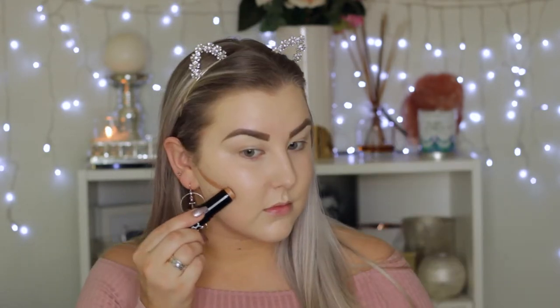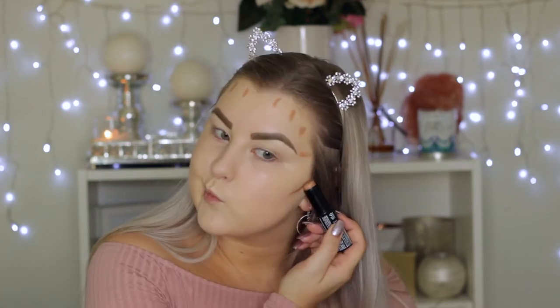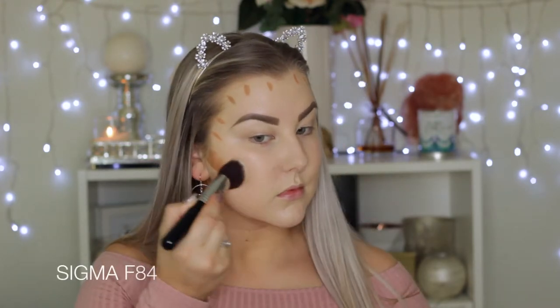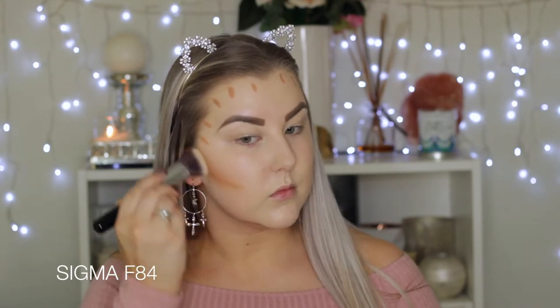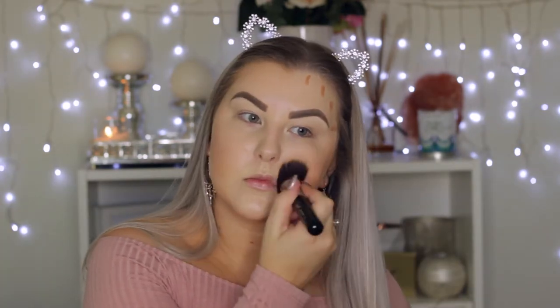Then I'm going in with the NYX foundation stick — I think it's the Shea Caramel 2 cream contour. I'm just underlining my cheekbones and then going around my temples, my hairline, down my nose, and a little bit on my chin. I love doing this to give a nice natural contour look. I'm using my Sigma F84 angled kabuki brush just to buff this into my skin.